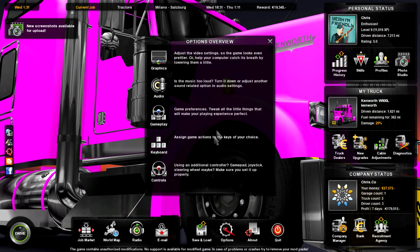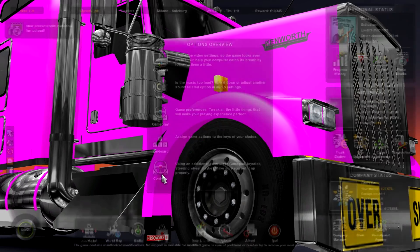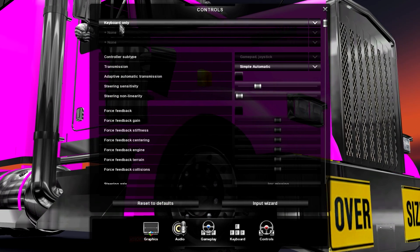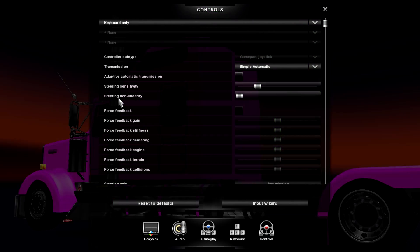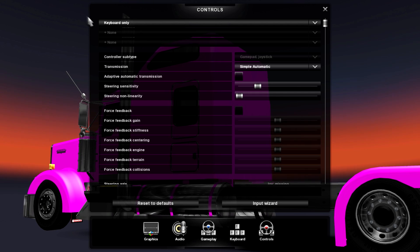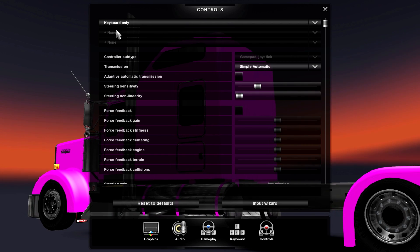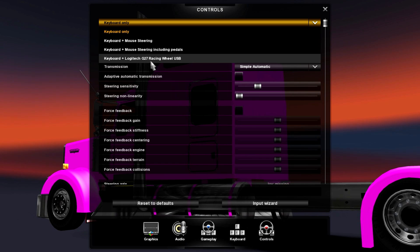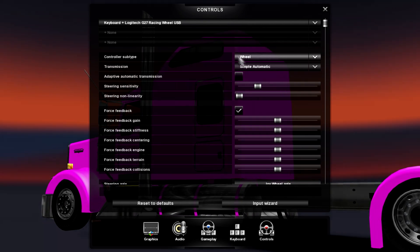Go to Options, then go to Controls. Where it says keyboard only, unless you've already set up a new profile, you're going to select the G27 Racing Wheel. Set the controller subtype to Wheel.